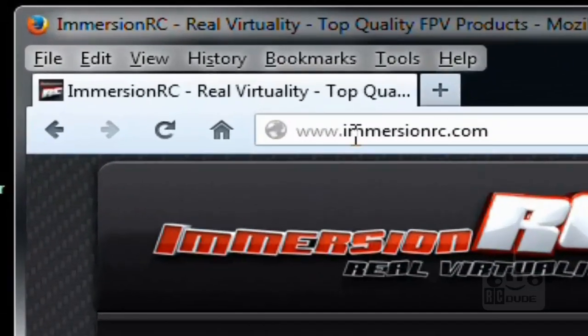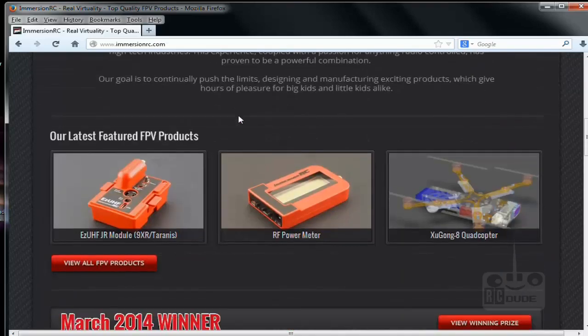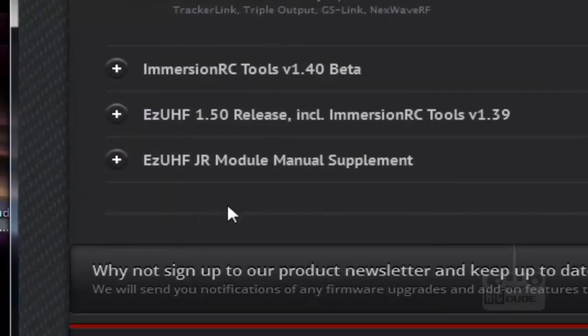First we need to download the software. Go to www.immersionrc.com. On this page, scroll down until you see three options. The ImmersionRC tool is important to download, but if you want, the EzUHF 1.5 release includes the ImmersionRC tool. There's also the UHF JR modules supplement. At the moment we're looking to upgrade our firmware.